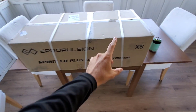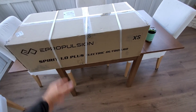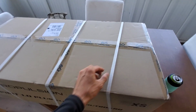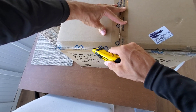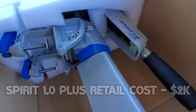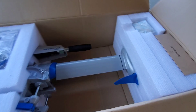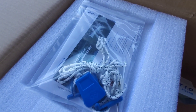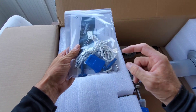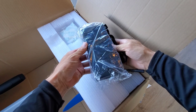The XS actually means extra short — with this outboard they offer an extra short shaft, and because it's going on my 12-footer we're running an extra short shaft. The first box I opened included the Spirit 1.0 Plus electric outboard shaft along with the tiller handle and propeller already in place. It also included a warranty card, miscellaneous information, the user manual, two magnetic safeties for the tiller handle, and the 12-volt charger for the battery pack.